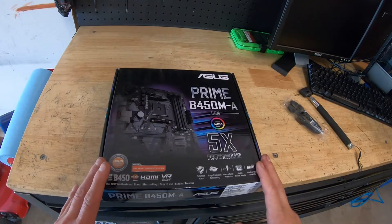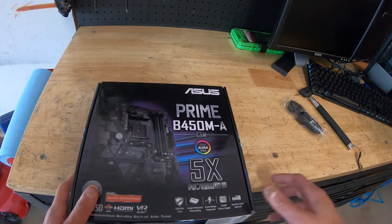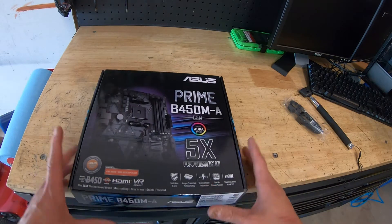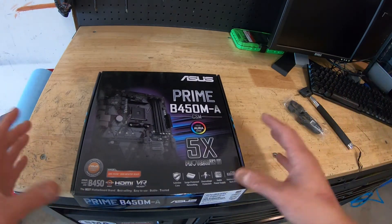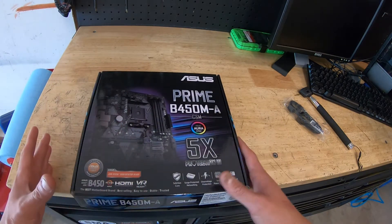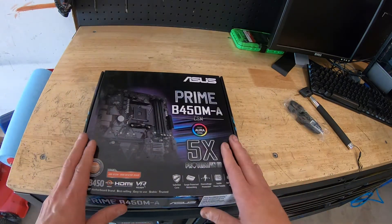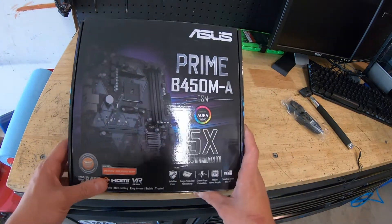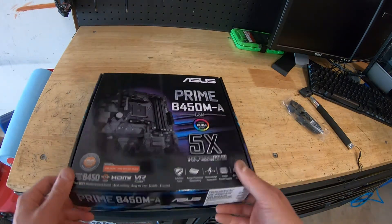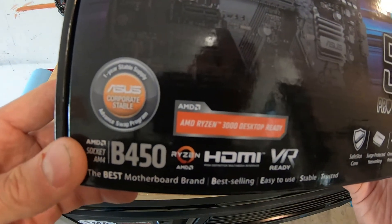I'm going to do a quick review and opinion on this motherboard. I'm building a computer for a customer and we needed a motherboard. There are different types and flavors of motherboard depending on what you're trying to do. If you're going to get into gaming, a motherboard like this is more than enough. This motherboard costs $75 — it's the Asus Prime B450M/A. It's a MATX motherboard and it's Ryzen 3000 desktop ready.